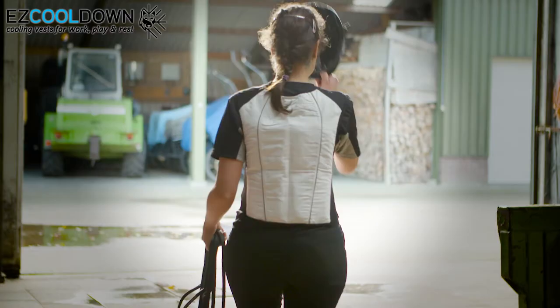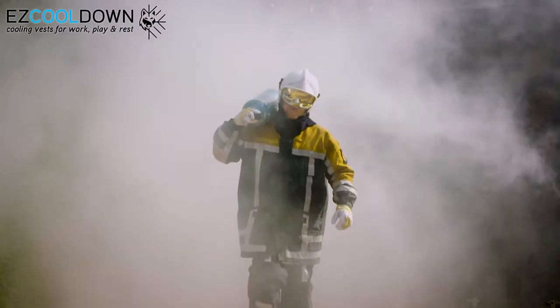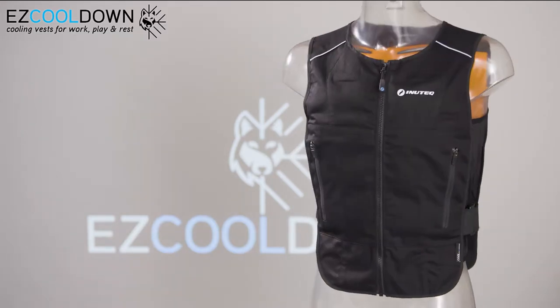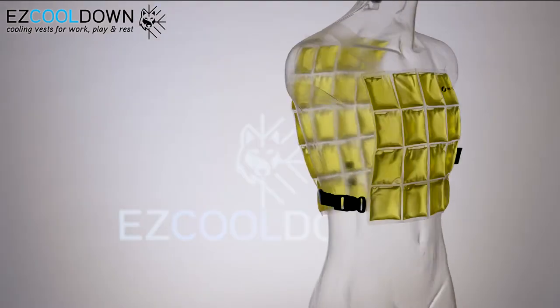PCM cooling vests and other apparel can be worn under clothing and don't need airflow to function like evaporation vests do. PCM vests are available in different versions suitable for virtually any situation or task.